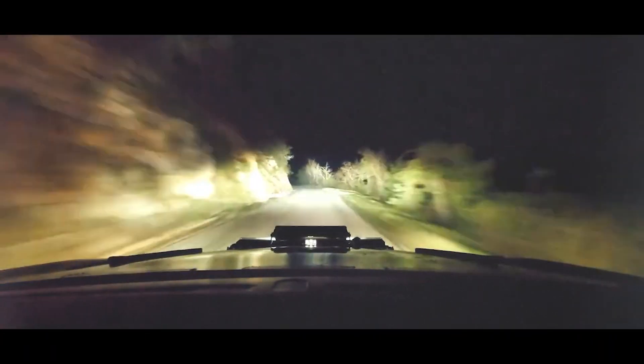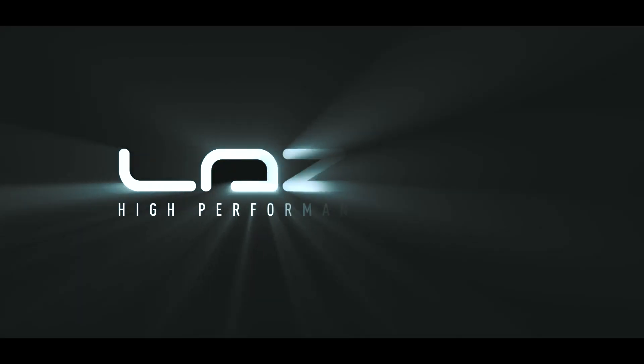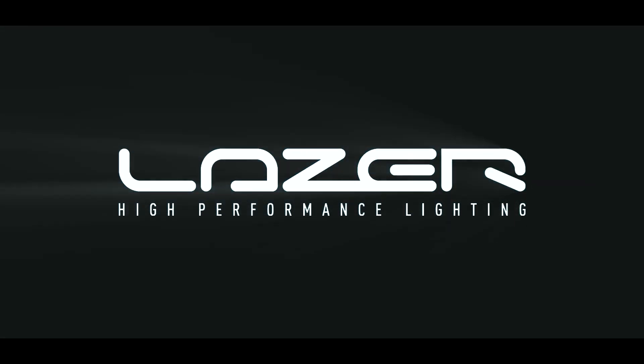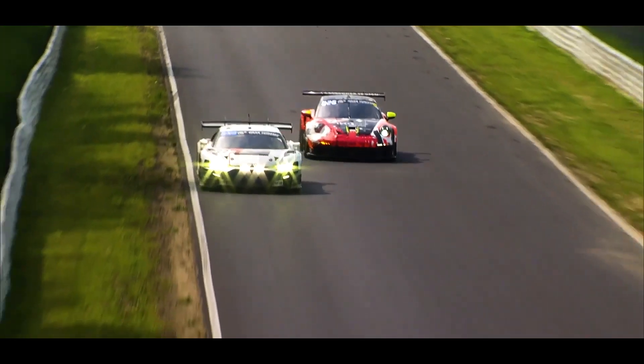Hi, I'm Ben Russell-Smith, Founder and Managing Director here at Laser Lamps. I'm delighted to be launching today two new additions to the Carbon Series. The Carbon Series is now in its third generation.